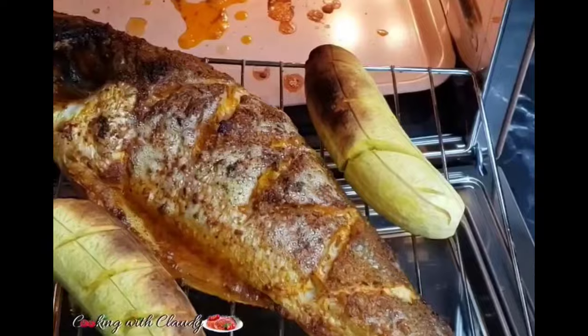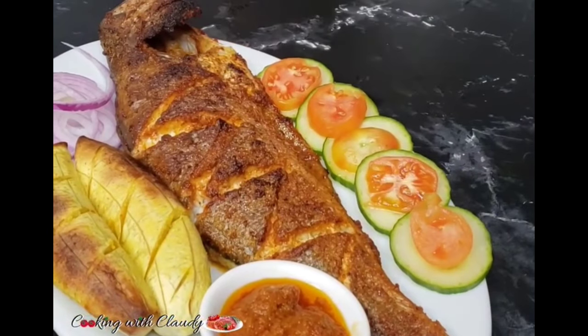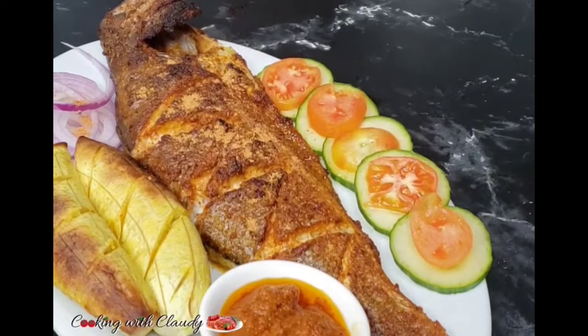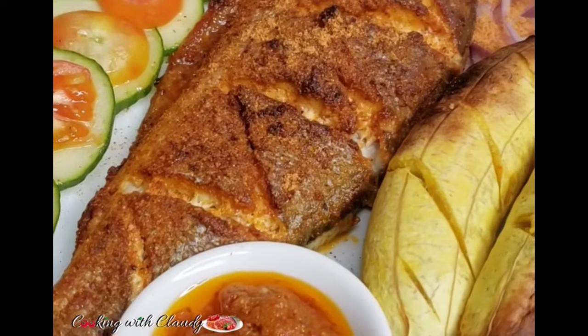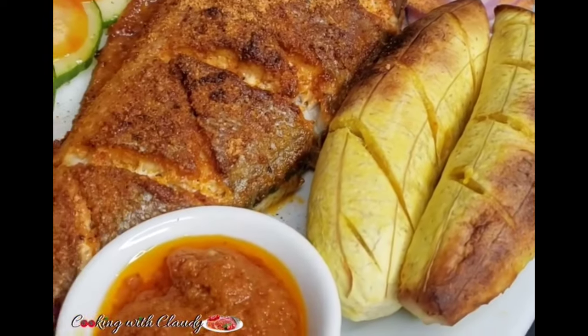This has been perfectly cooked — you can go ahead and serve that right away. This soya grilled fish is so flavorful! Just imagine how that combination is — super delicious. Thank you so much for watching to this point.